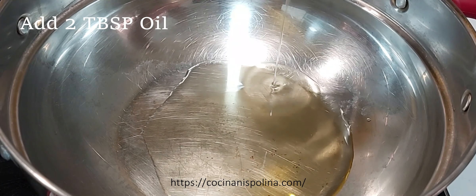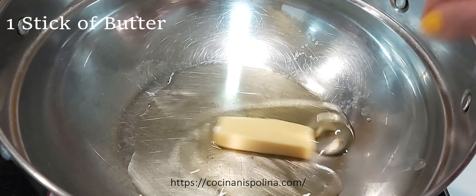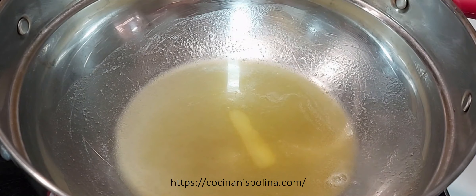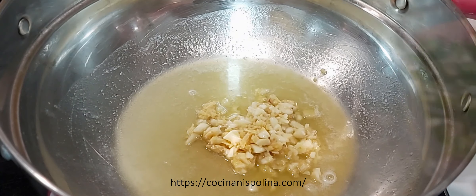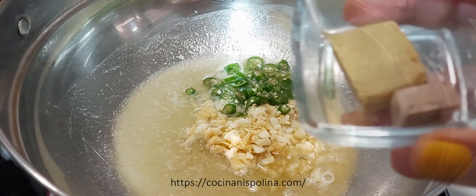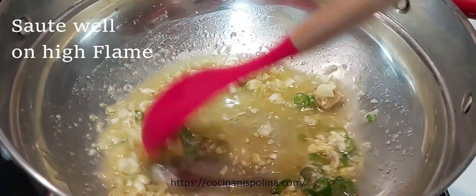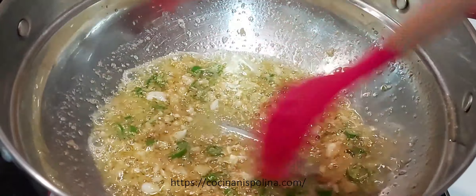Start by adding 2 tbsp of oil in a kadai and also a stick of butter which will give some extra flavor to the fried rice. Once the butter is melted, add 2 tbsp of ginger garlic crushed, 3 to 4 green chilies finely chopped, and 2 cubes of chicken stock. Saute this on high flame until the cubes are melted.